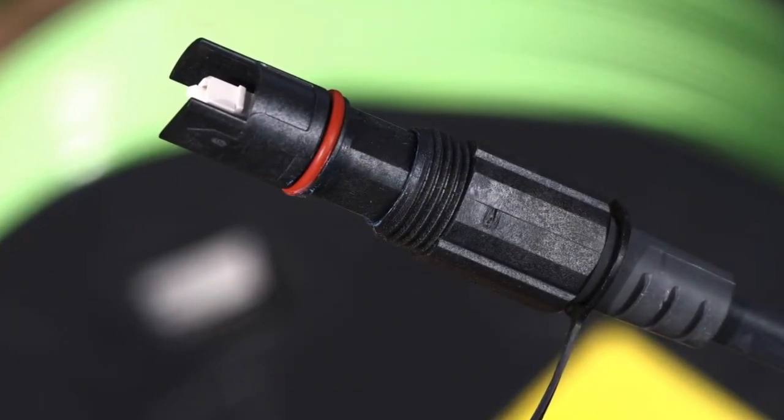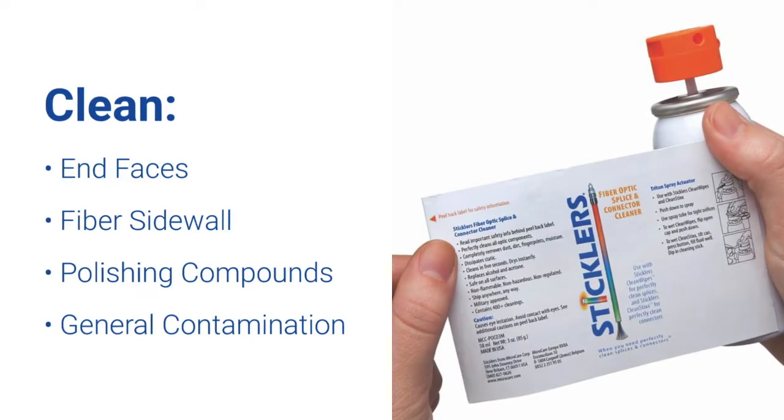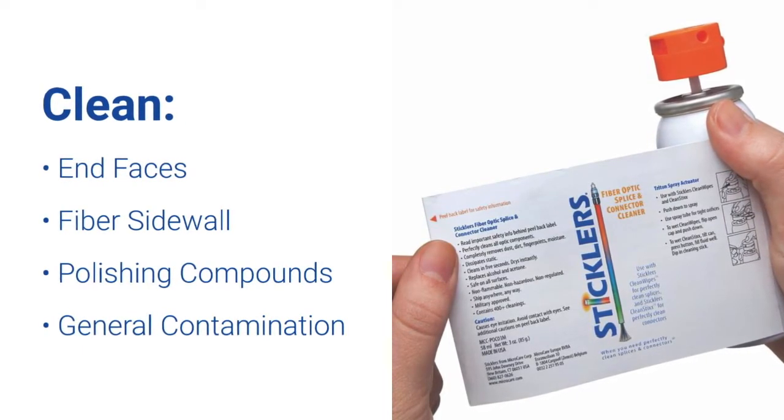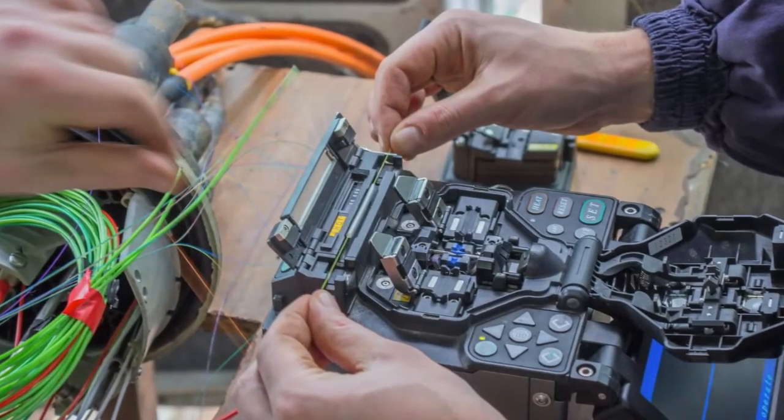Clean fiber optic end faces that have general contamination or polishing compounds. Tackle all your sources of contamination, including fiber sidewall, in preparation for splicing.